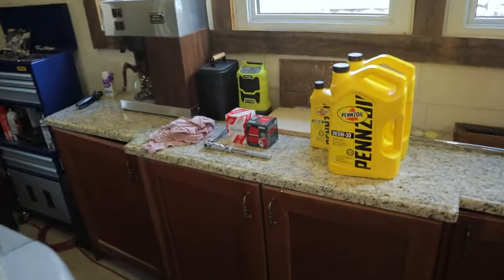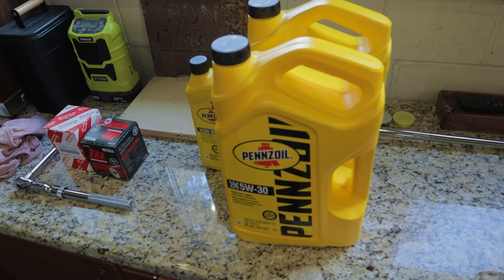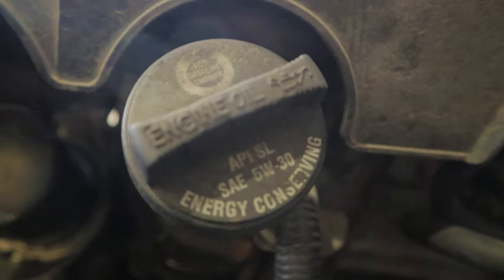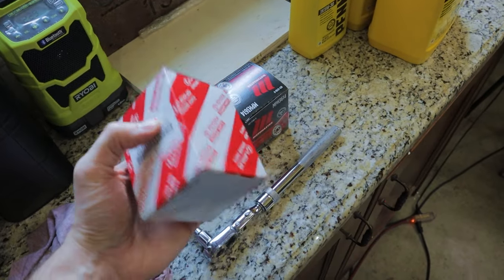So what do you need to change the oil in your Tacoma? Tools and equipment first. We got oil here — 5W30, this is just conventional oil. This is what it calls for. If you're wondering, you can always check your oil cap on these things and it'll tell you right there what oil you're supposed to be running. 5W30.